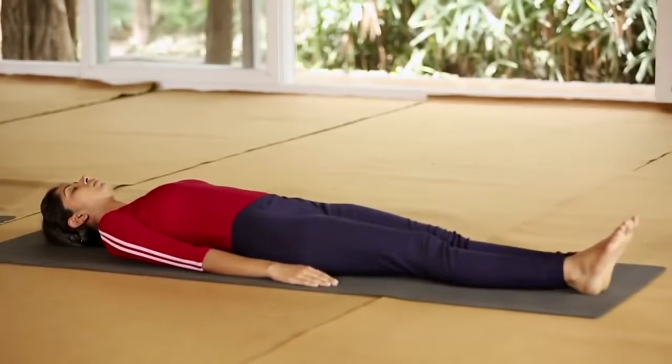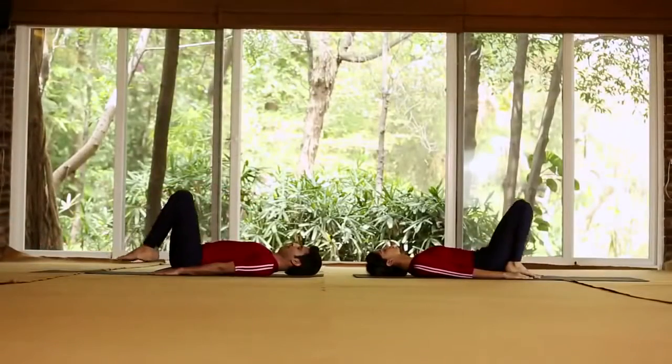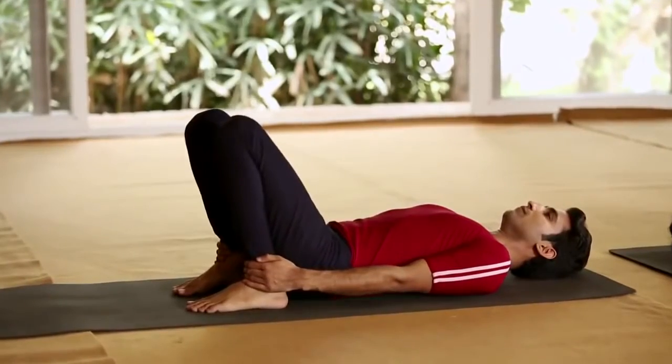Join your legs. Keep the arms beside the body. Bend both the legs at the knees and bring the heels near the buttocks. Hold both the ankles firmly.